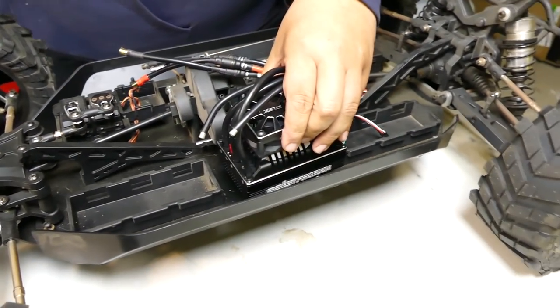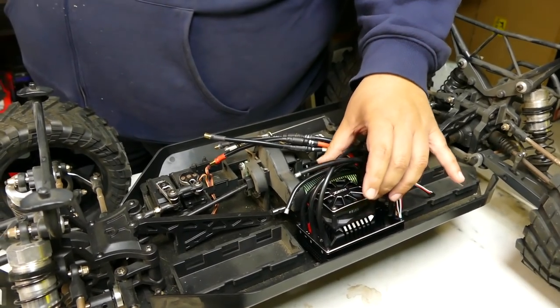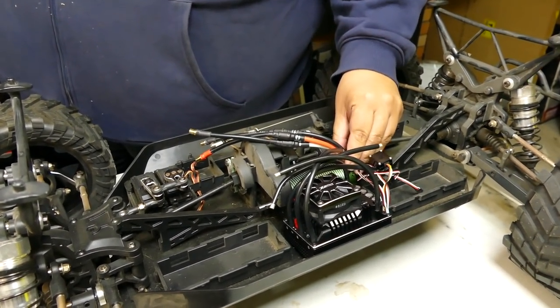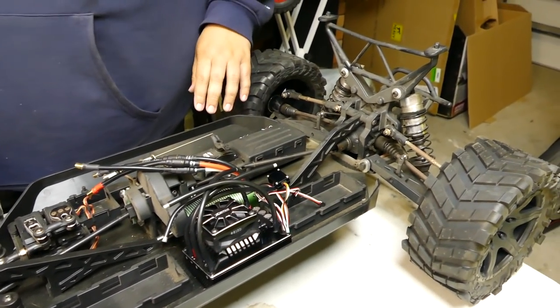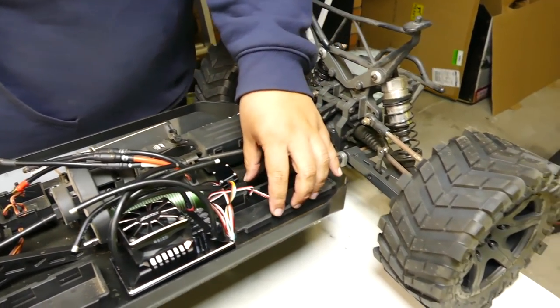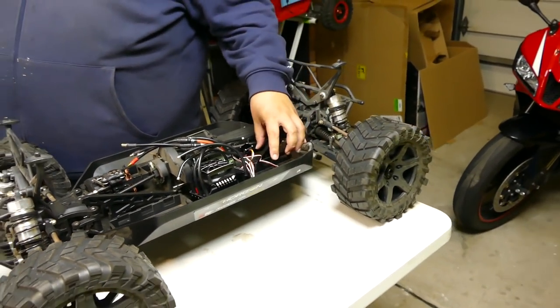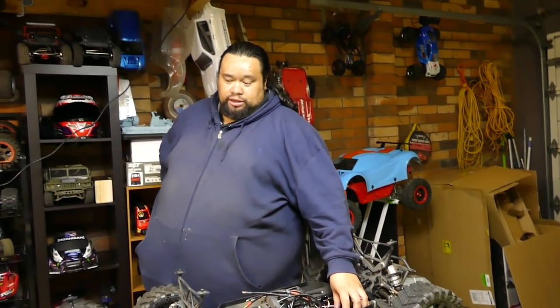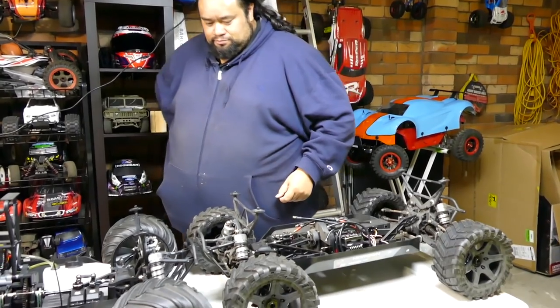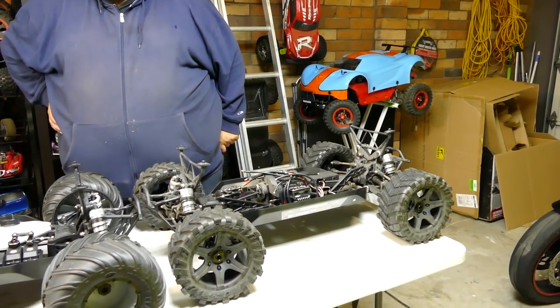That's basically it for the brushless conversion. We've got our 6S batteries that fit nicely - the same ones we're using for the Kraken, which we're working on. Don't jinx ourselves again! So that's about it - why have either one when you can have both? That's right.